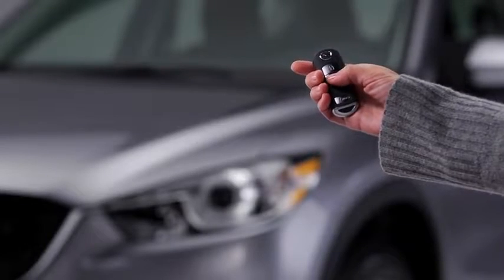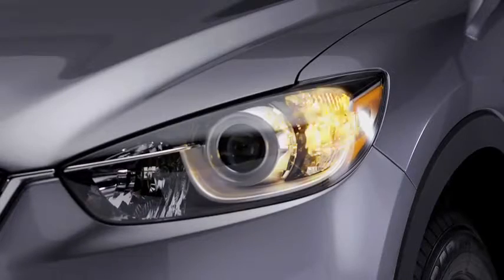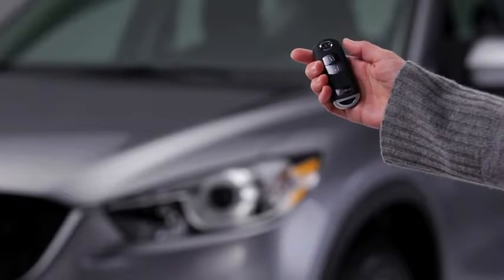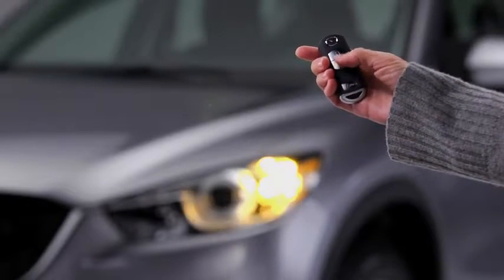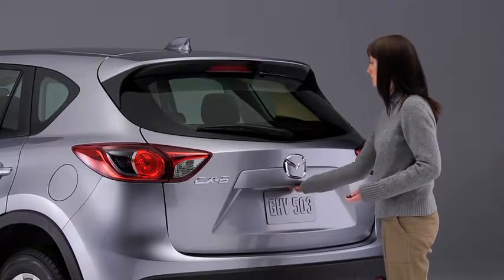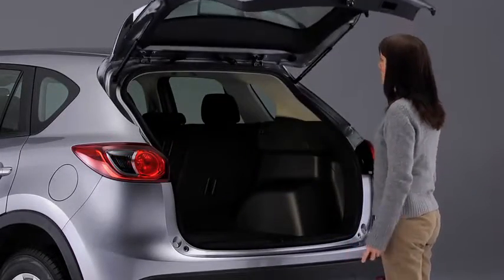To unlock the driver's door, press the unlock button. The hazard warning lights will flash twice. To unlock all doors and the lift gate, press the unlock button again within three seconds. Personalization features allow you to unlock all the doors and the lift gate with one press of the unlock button.